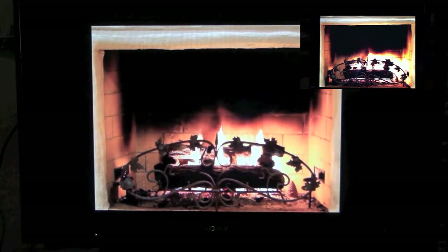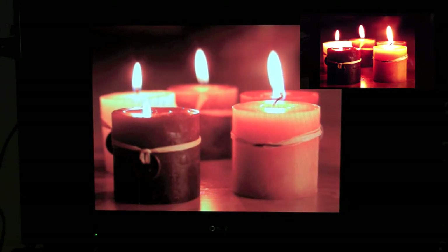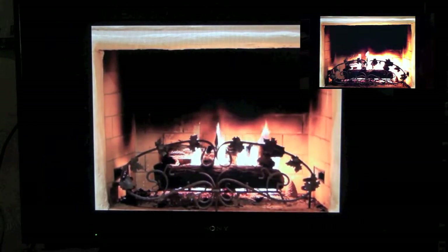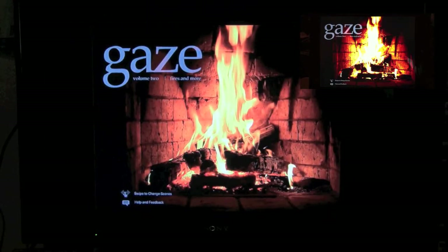We can just swipe from right to left and it'll change the fire. So we can get nice candles, nice scenery right there, another fire. This is the free version. If you get the paid version, it actually has more scenes. The paid version is only 99 cents — it's a dollar, so it's worth it.